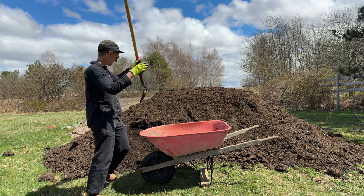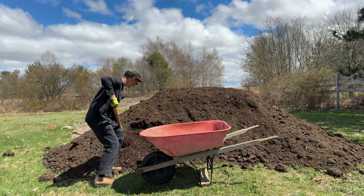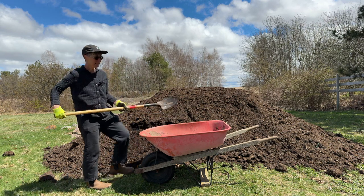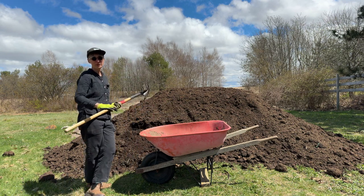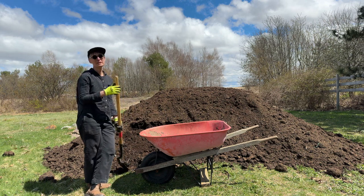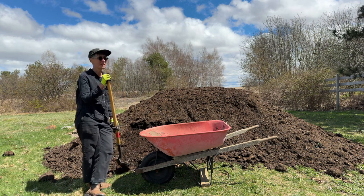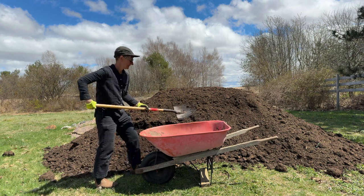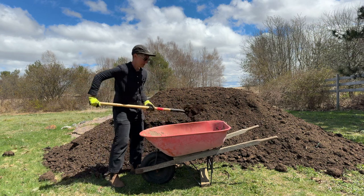Here's our new compost pile. This is a composted manure and it shovels pretty easily. One nice wheelbarrow load, not all the way full, will be enough to put a couple of inches on your entire bed. You can fill it up over here and then bring it over to where your plot is.